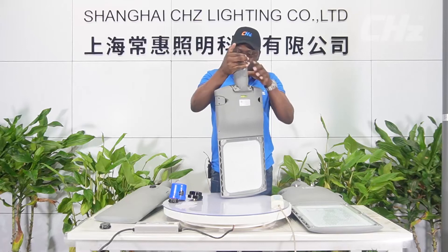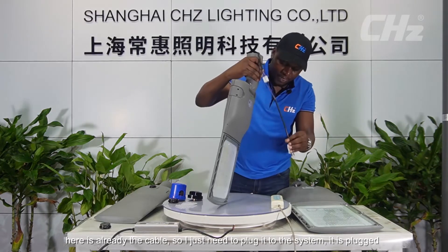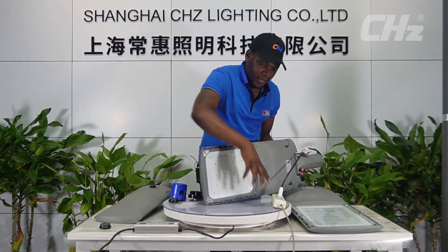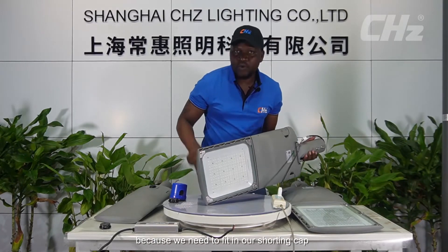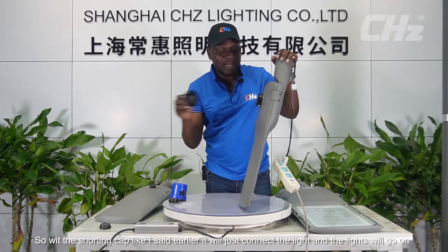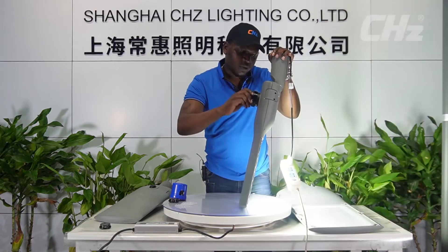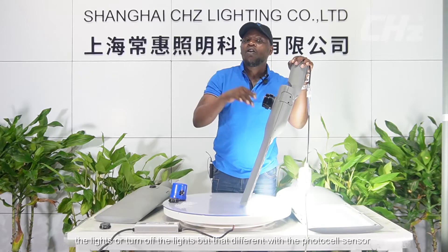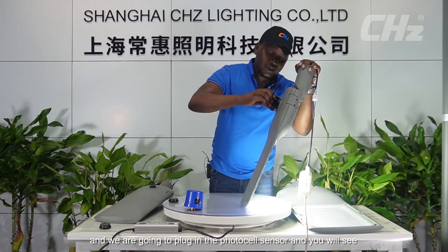Here is the cable already. I just need to plug it into the system. It's plugged in — power on. You see the light is not on, because we need to insert our shutting cap. With the shutting cap, it connects the circuit and the light will come on. Using the shutting cap, you will manually have to turn the light on or off, which is different from using the photocell sensor.